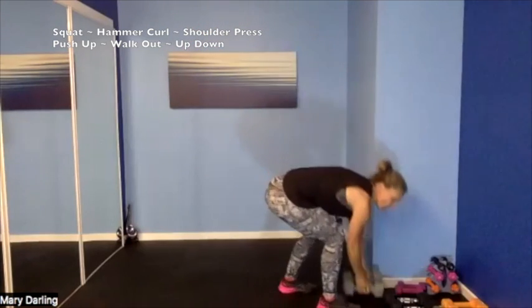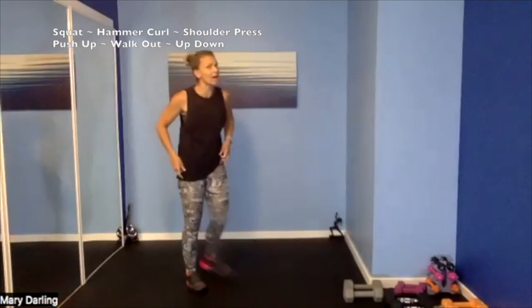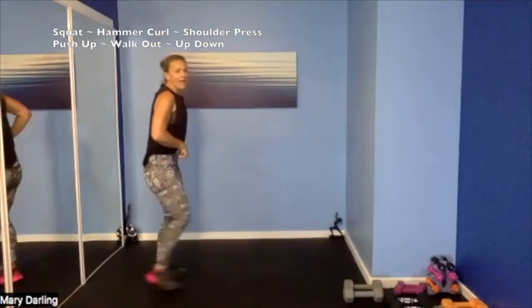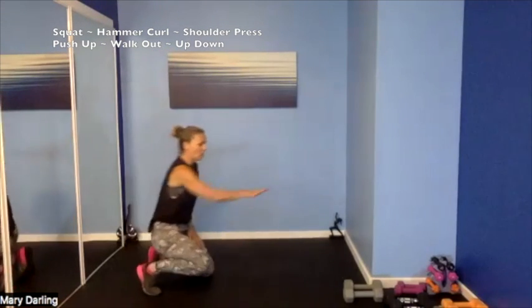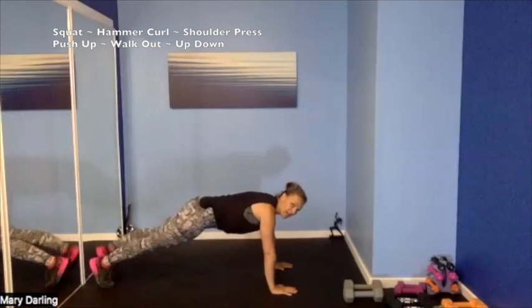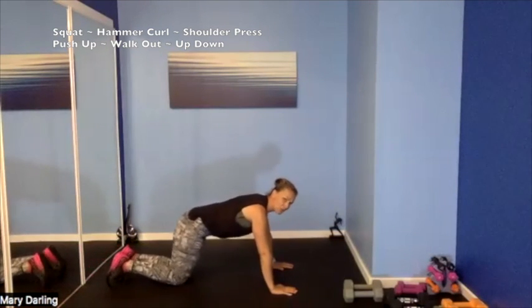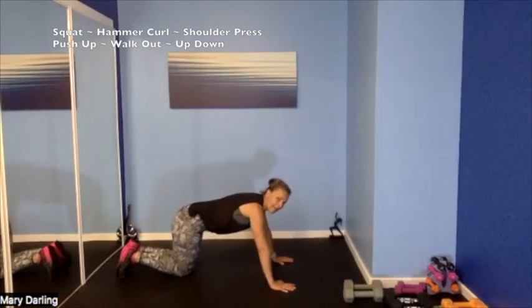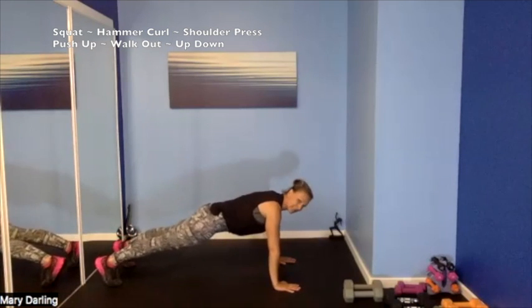Put those weights down, we're hitting the floor — grab a sip of water. Push-ups — 45 seconds — push-up style, then our push-up walk-out, walk walk walk with our hands, then an up-down plank. Come on, set it up — start with our push-ups, finding our form from our toes. 3, 2, 1 — let's push-up!